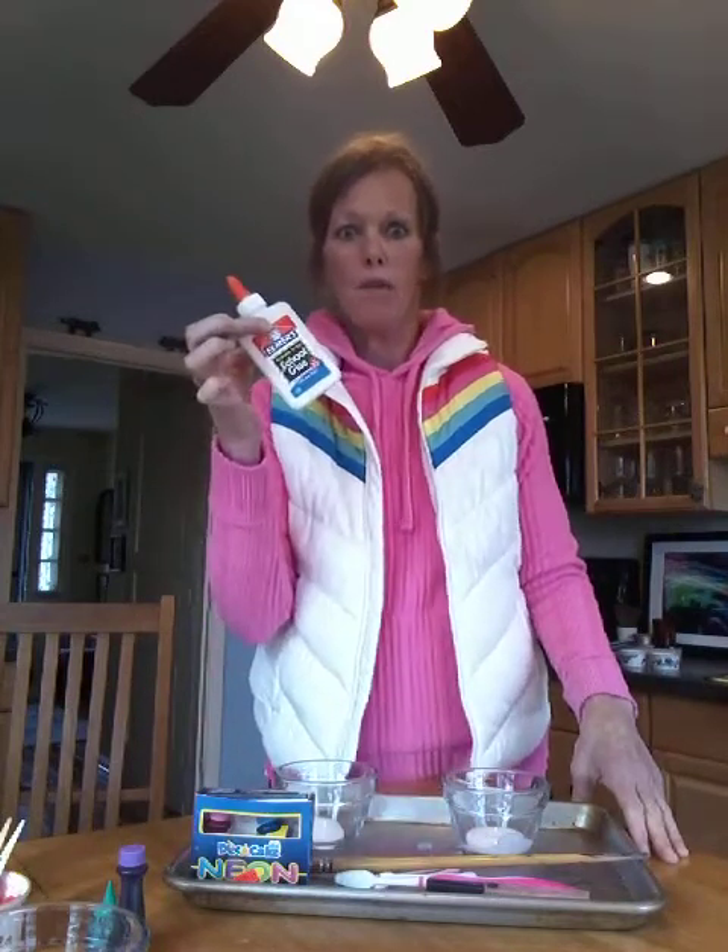Today we're going to be painting with glue. You can paint with it — it's totally easy. It doesn't have to be Elmer's glue; it can be any of the cheapest glue you can find at any dollar store. And you want some food coloring so you can color your glue.